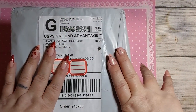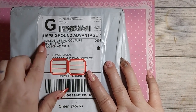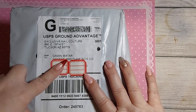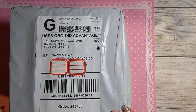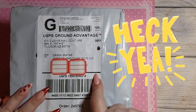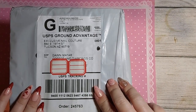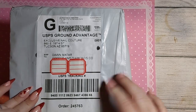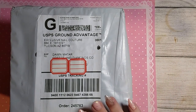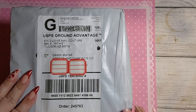Hey guys, Coffee and Diamonds here with an unboxing. This is Exclusive Nail Couture, which is E-Nail Couture by Max Estrada. This is a one scoop box — one scoop is twenty dollars, and it's probably going to be odds and ends, products that he's getting rid of, just thrown into a box.